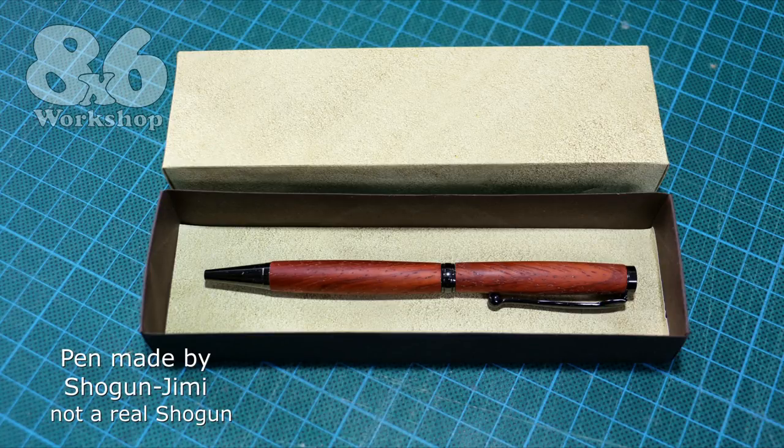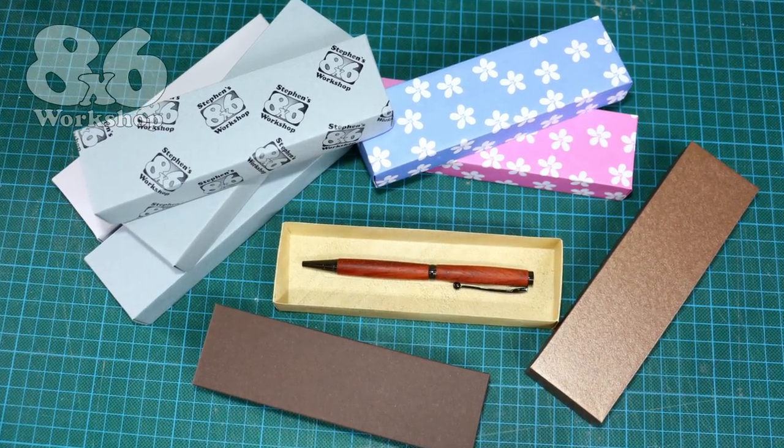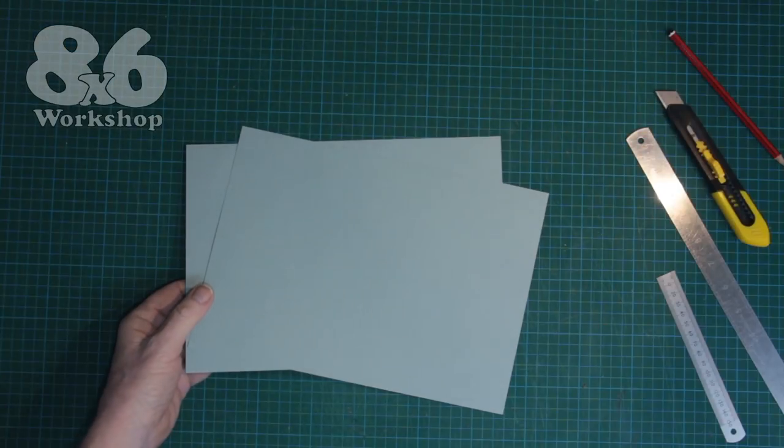It utilises the principles of origami and these boxes are quite robust considering they're only made from everyday paper. You don't need to mess about with glue or tape or staples — you just need two pieces of paper for each box. After a little bit of tweaking to get the dimensions suitable for your average pen, I put together a little how-to tutorial which I think may be popular amongst all you pen makers.